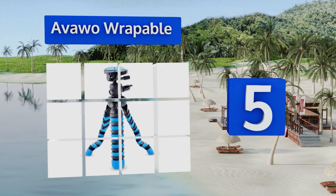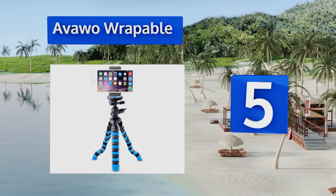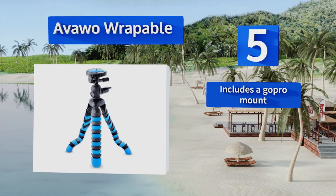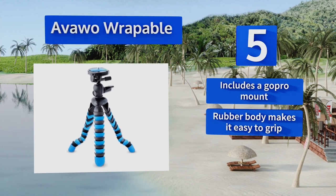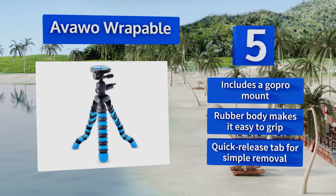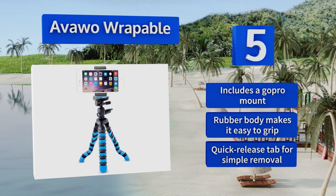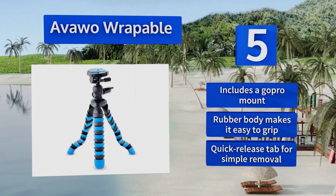Halfway up our list at number five, designed with a universal holder that accommodates a vast array of the most popular smartphones and mini cameras, the Avawo Wrappable is agile and trendy. Its bubble level is useful for taking beautiful horizon shots, and its legs are flexible and sturdy. It includes a GoPro mount, a rubber body that makes it easy to grip, and a quick release tab for simple removal.